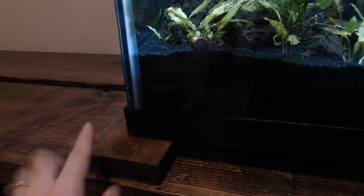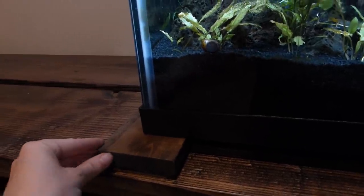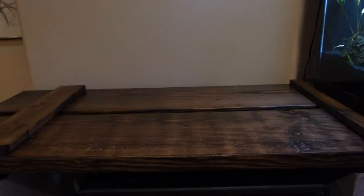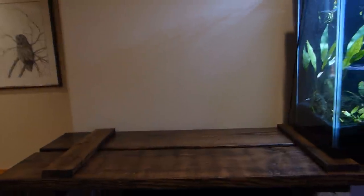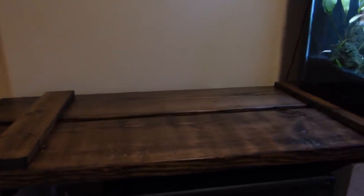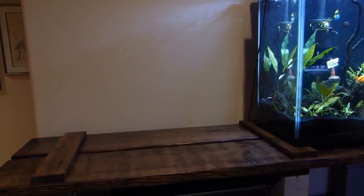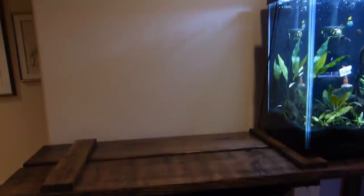I made sure everything was perfectly leveled with some spare pieces of wood and shims. See this empty space? That is where my new tank is going to go. Stay tuned — I have a beautiful species of wild betta that will get a big new tank all to themselves. Thanks for watching guys. Be sure to like and subscribe and have a great day.